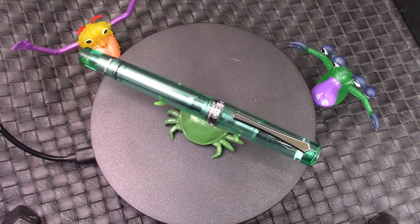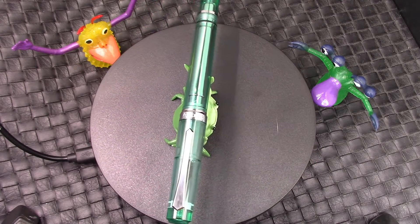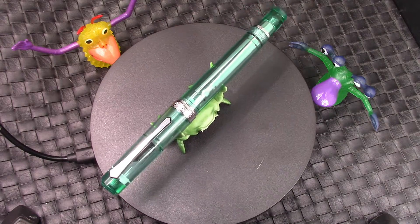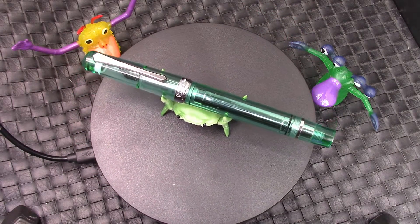Hello, welcome back to another pen talk. Thanks for tuning in. Thanks for joining me as I explore, investigate, examine the wide world of pens.